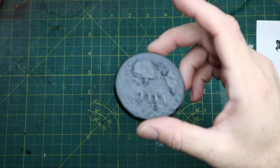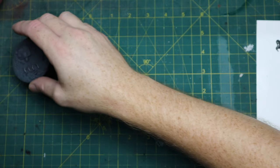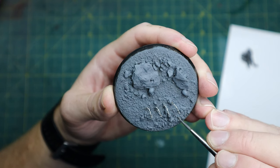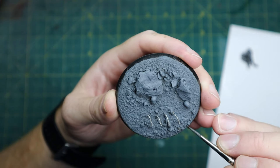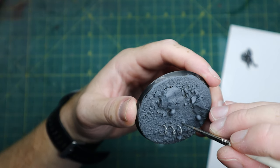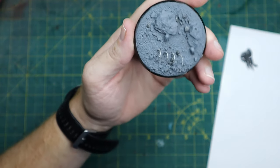Now once it's dry we're going to start picking out a select few rocks with Skaven Blight Dinge. Skaven Blight Dinge does have a bit of a brown tone into the grey, and we're just going to pick out the small rocks — around half of them at random, so it'll look quite natural.